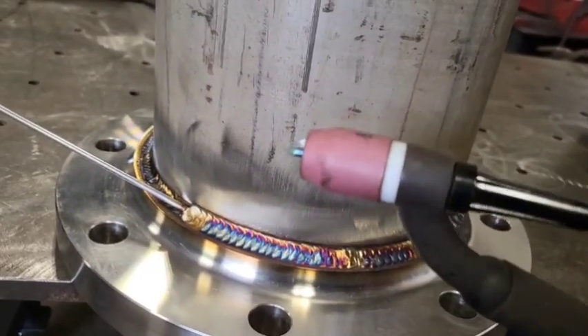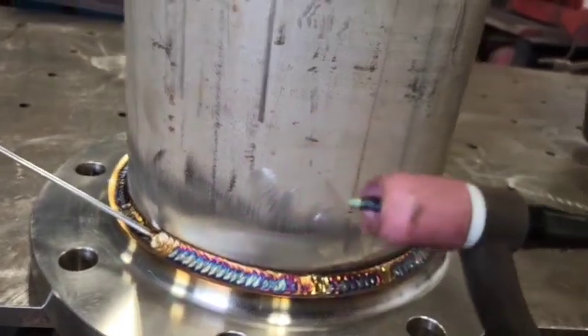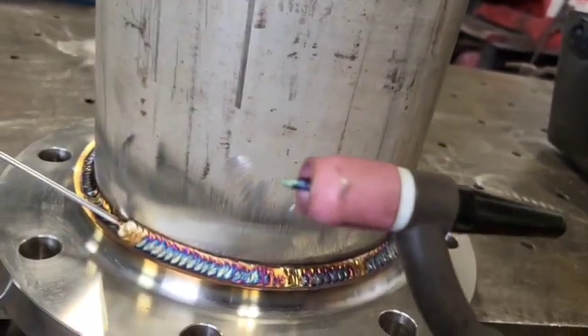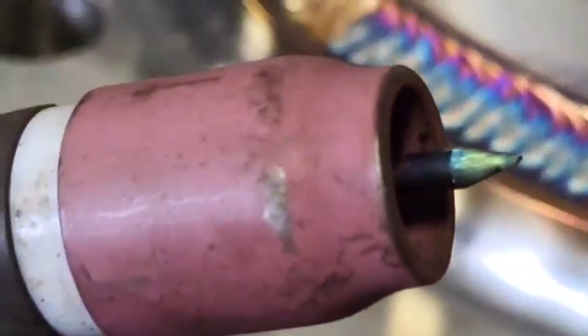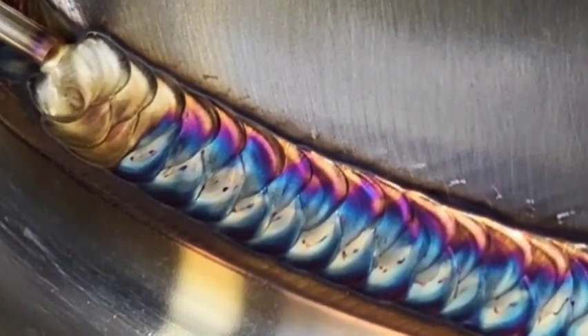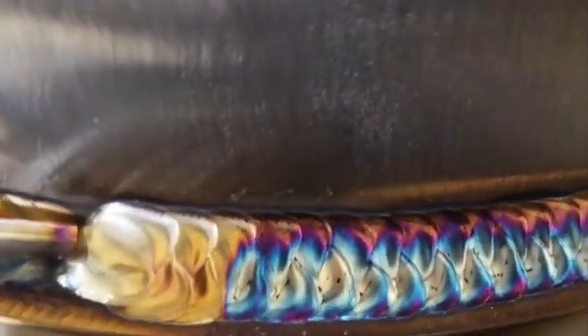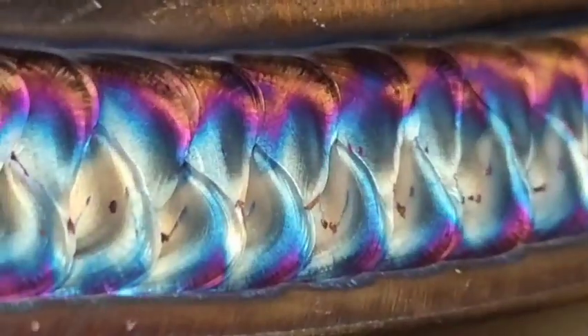I've got a one-eighth tungsten, and that's 2% thoriated, number eight cup, and I'm using about that much stick out. If you just get rolling with it, it'll come out looking like that. That is exactly what you're trying to achieve in stainless TIG welding.